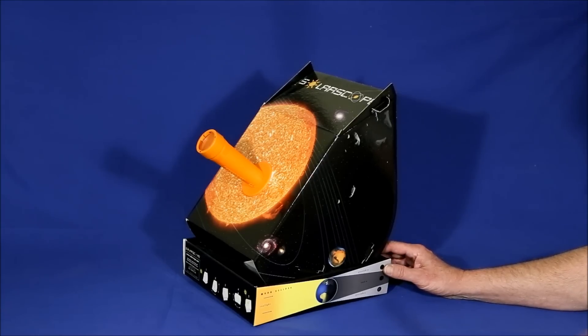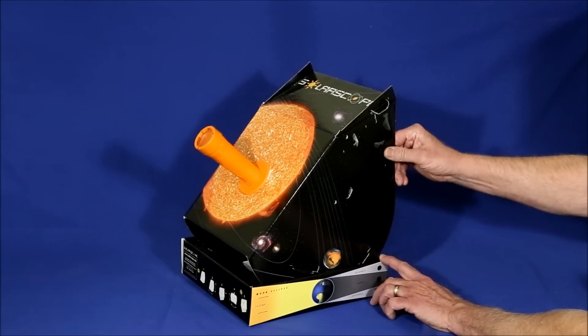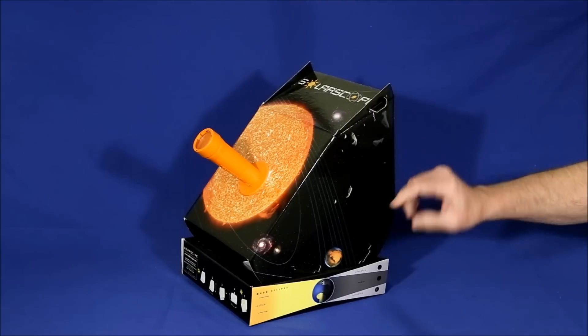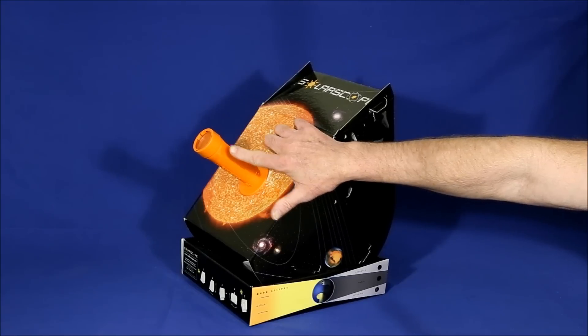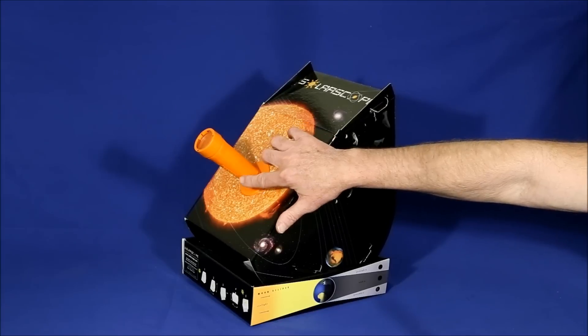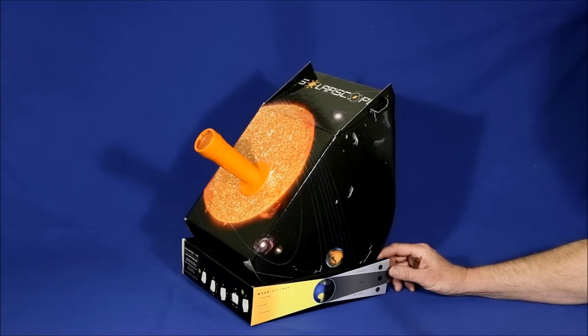The Solar Scope is aligned in much the same way. You move the base back and forth and rotate the telescope. This time, instead of a dedicated pin, you look at the shadow of the first lens on the flat surface, and when the shadow is concentric with the lens, you know you're pointed at the sun.